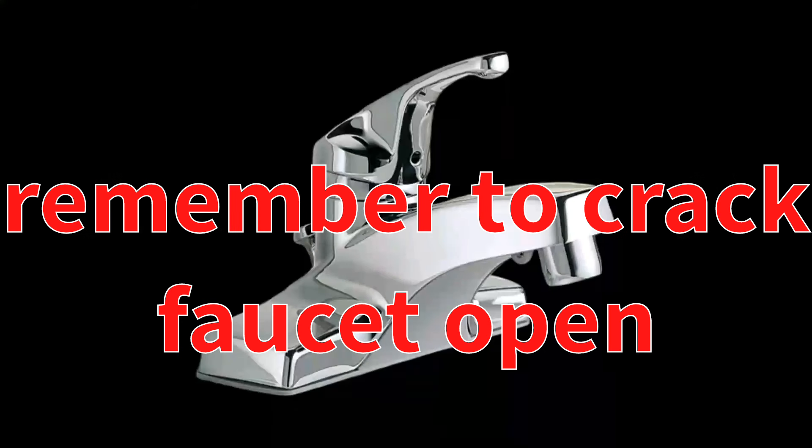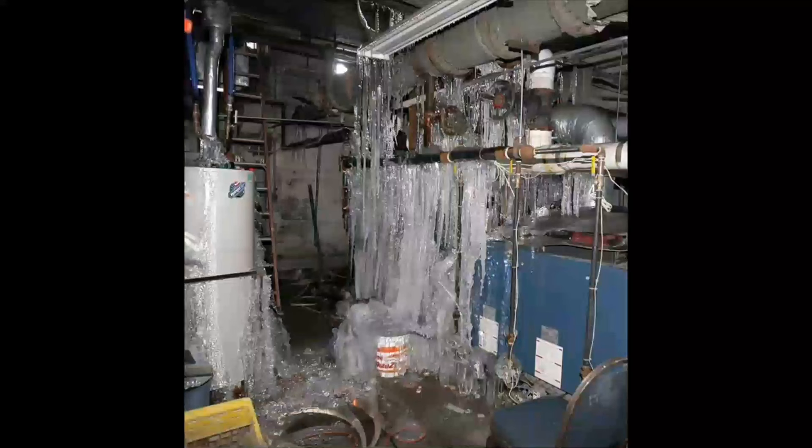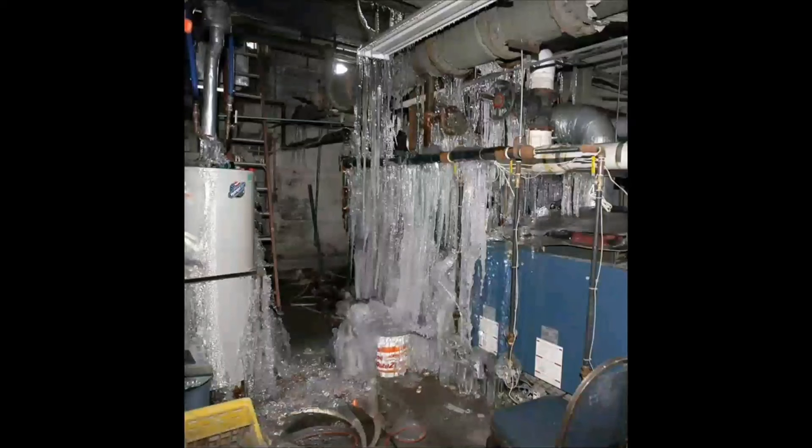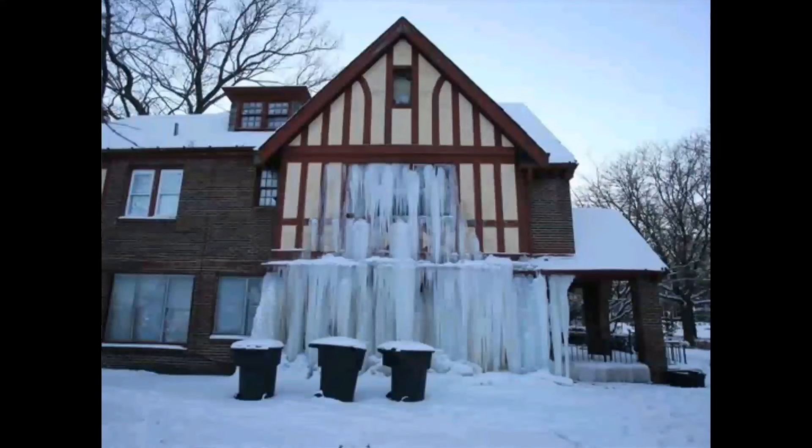You should always begin the thawing process near the faucet, then work your way down to the blockage. This will help ensure that the melting ice and steam is able to escape through the open faucet. If you start the thawing process closer to the blockage, the melting ice could get stuck behind the blockage, creating more pressure in the pipe and increasing the chances the pipe will burst.